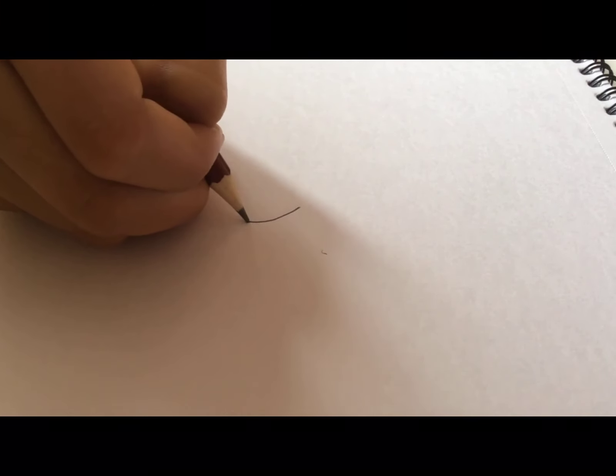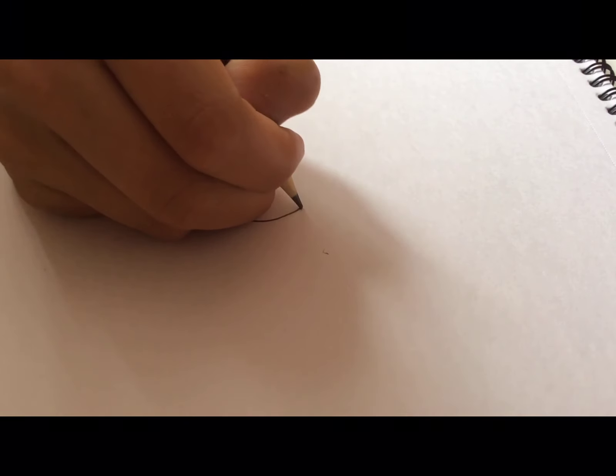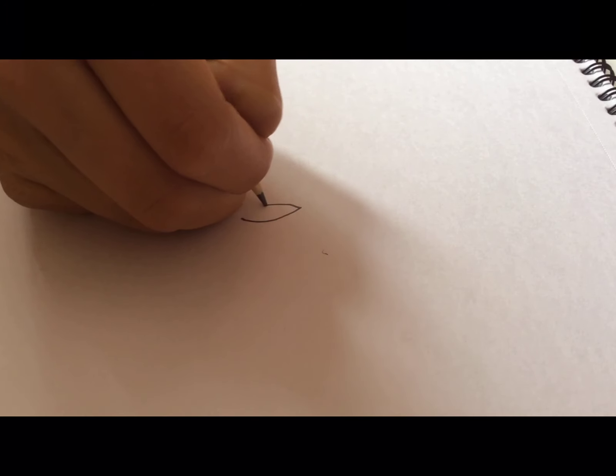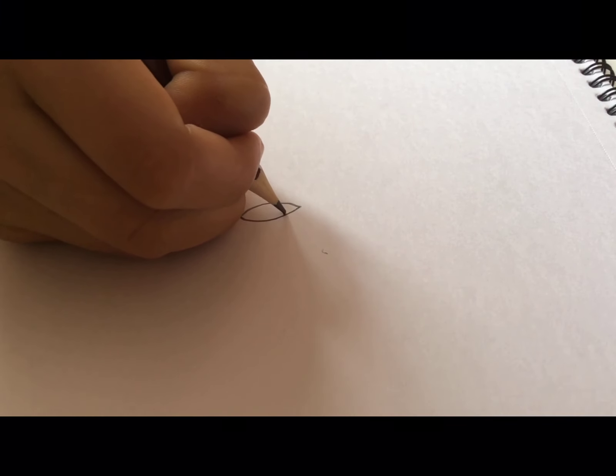First of all we're going to start off with the eye by doing a small curve from the top. Try to do it in the middle of the page so we can save space for the rest. Then we go down and make another arch, upside down, connecting to the top of the arch.